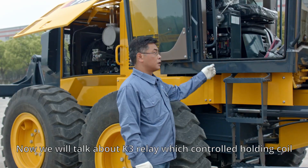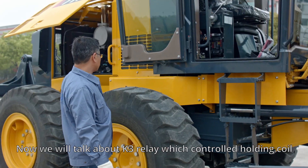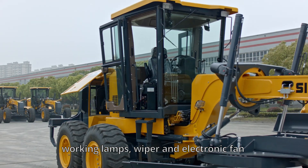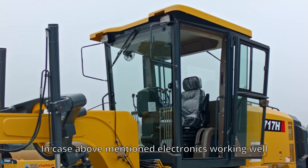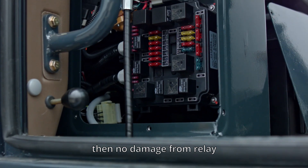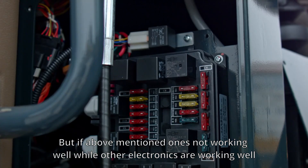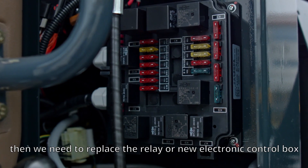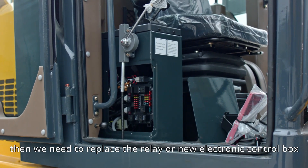The K3 relay controls the holding coil, working lamps, wiper, and electronic fan. If all of these electronics are working well, then there is no damage from the relay. But if the holding coil is not working while the other electronics controlled by K3 are working well, we need to replace the relay or install a new electronic control box.